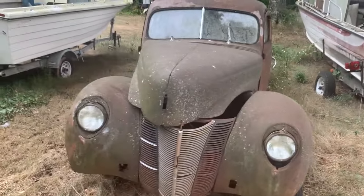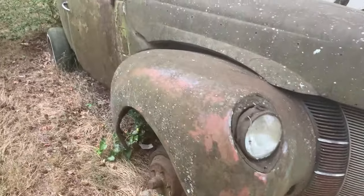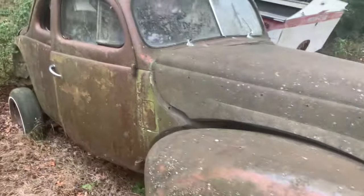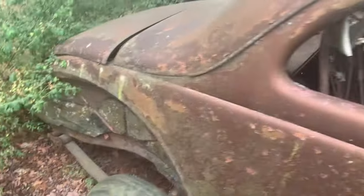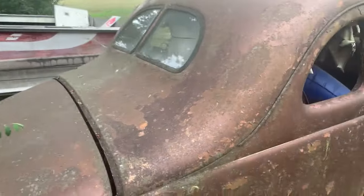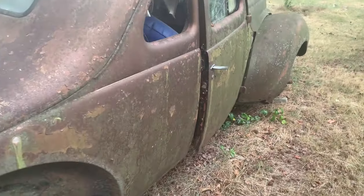This is a 1940 Ford Coupe. Needs some work, but a nice little starter. He has the fenders for it. Flip back window. This is nice.